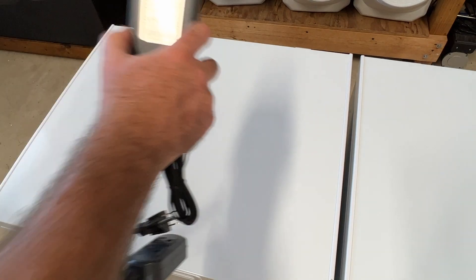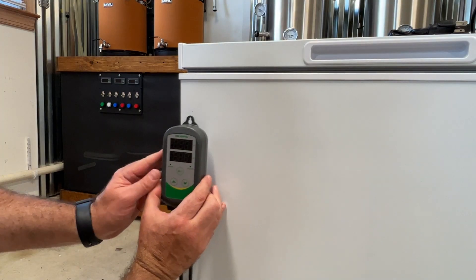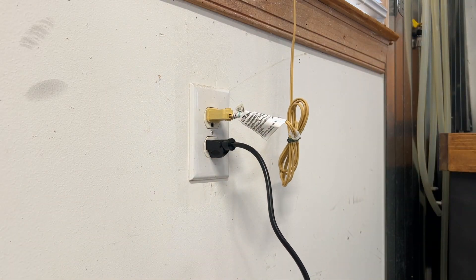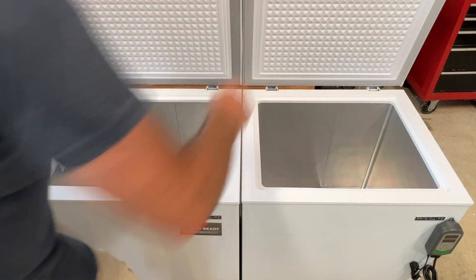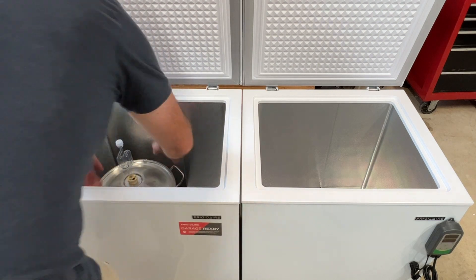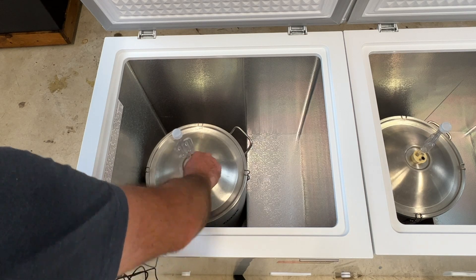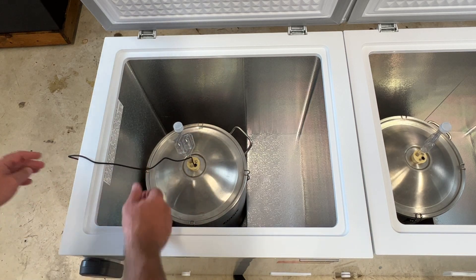Building these fermentation chambers was pretty straightforward. First, I mounted the Inkbird ITC-308 on the front of the freezer so I could easily monitor the temperature display, using Velcro to attach each controller. I then plugged the Inkbird controller into an outlet, and plugged the chest freezer into the cooling outlet on the ITC-308. I filled a fermenter with 5 gallons of warm water to simulate fermentation temperatures and test the cooling ability. Finally, I placed the fermenter into the chest freezer and inserted the Inkbird temperature probe into the fermenter's thermal well to measure temperatures — or you can tape the probe to the side if you don't have a thermal well.